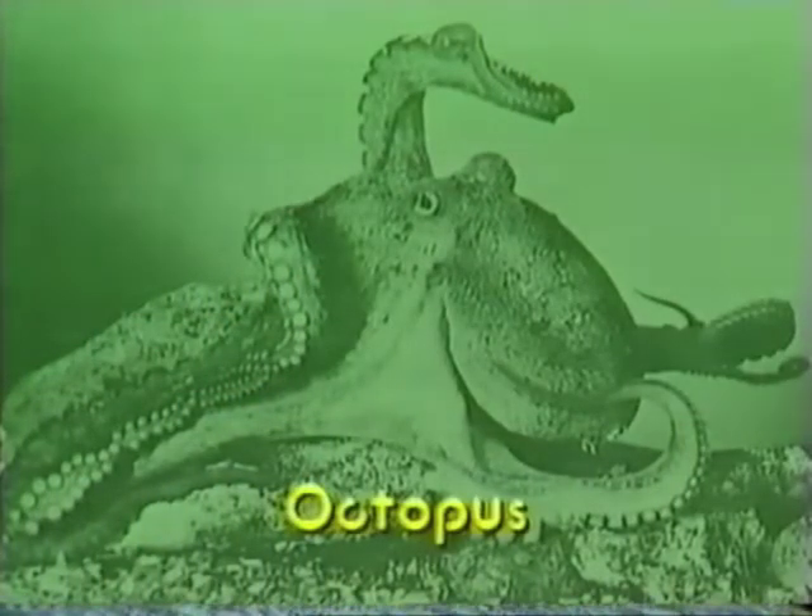What is it? That's an easy question. It's an octopus of course, a soft-bodied animal which lives under the sea and has eight tentacles.